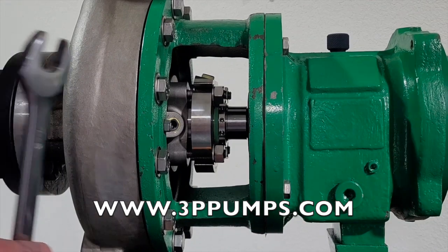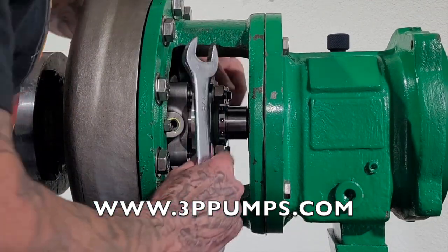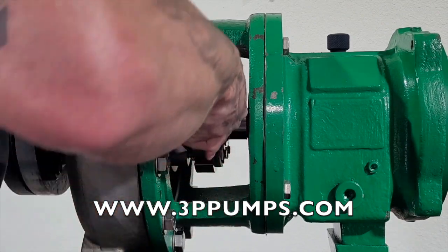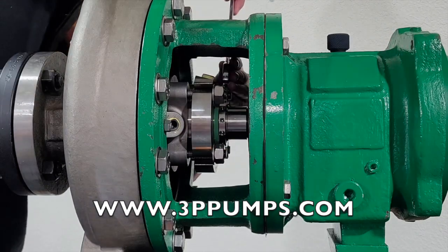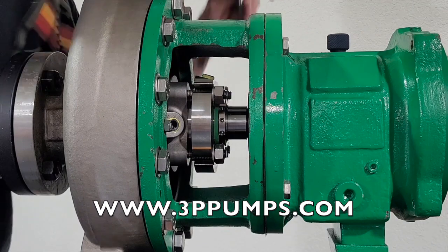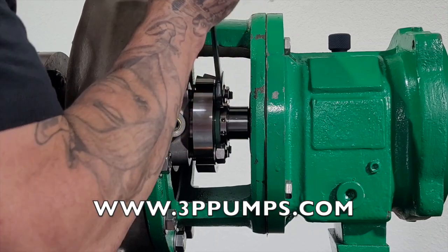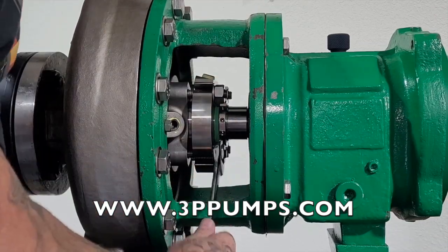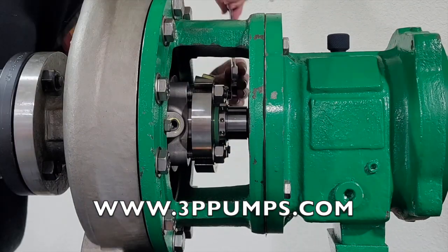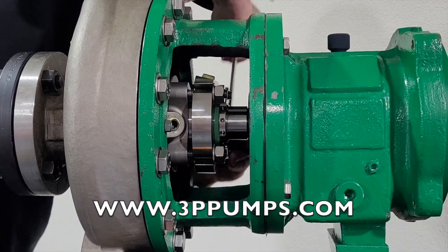Let's get the nuts and set screws back tightened again. When you tighten these, you can get them finger tight to start with and you're going to alternate side to side. Make sure they're all tightened evenly — it doesn't take a whole lot of pressure for this thing to seal up, but you still want to get them pretty tight.